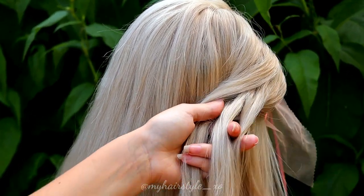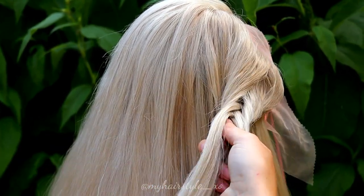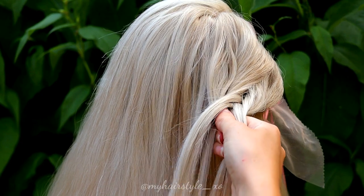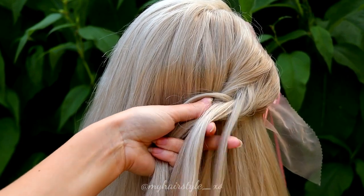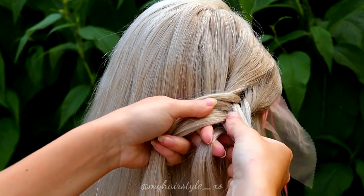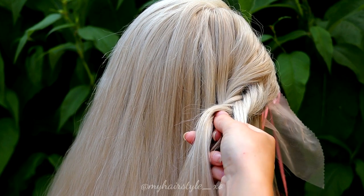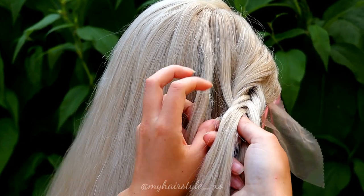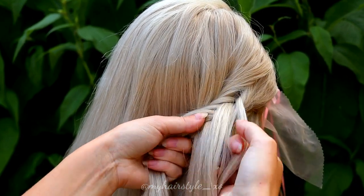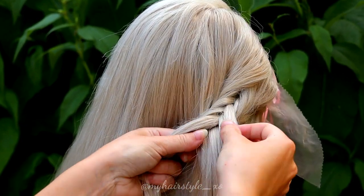Make sure the piece is always the same size. I also add some extra hair — I take the small piece from the left moving back to the right and add some hair also from the left side. Small piece from right under, add a little bit, then small piece from left under and add some hair.